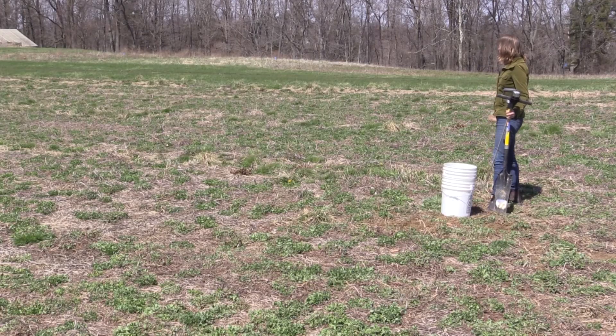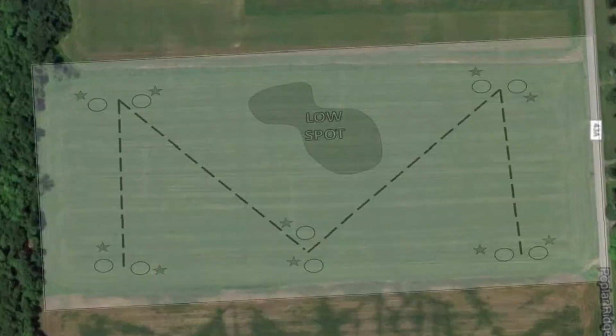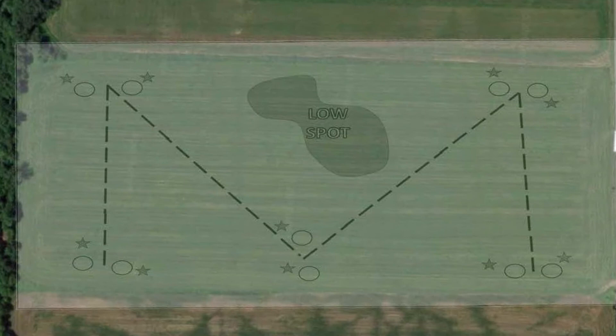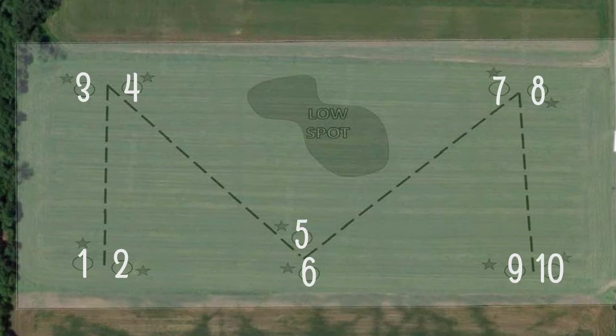How you sample will depend on what questions you're trying to answer. If you're trying to assess soil health for an entire field or management unit with similar soils and management history, walk through the entire field making a path that looks like a big W, taking sub-samples at 5 to 10 spots.